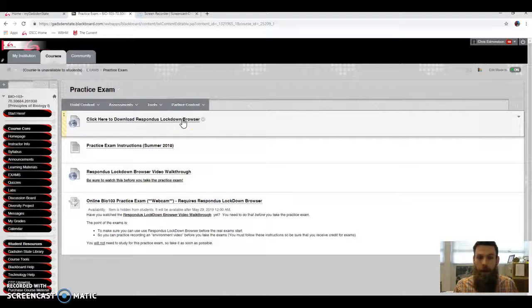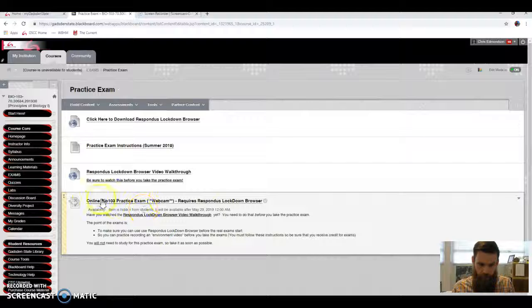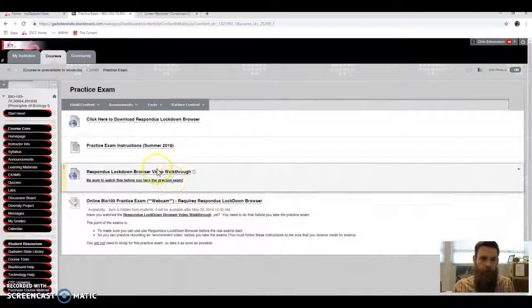Hopefully you've already downloaded the Respondus Lockdown Browser. There's a link if you haven't done that. They've updated it pretty recently, so you may need to re-download it. If you try to take the test and something's not going right, just uninstall it and download it again. There are some instructions and a link to download. Just read that before you take the practice exam and definitely before you take the real test.